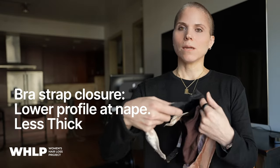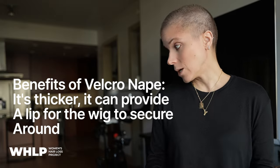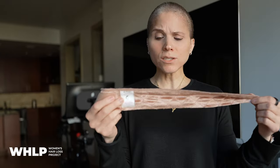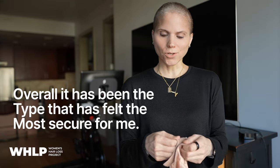The caps won't be a benefit if your wig is already tight. They come with a bra-strap nape type of closure in the back, which is a thinner nape that some people like. They also come with a thicker velcro, which is kind of the original one — the main one I've worn — and it has a thicker velcro base. Some people like it, some people don't.